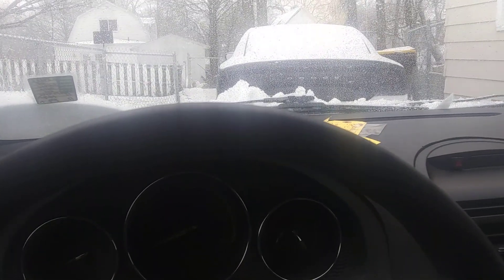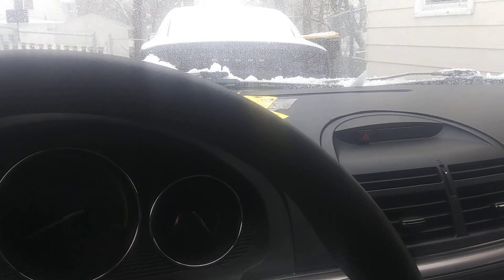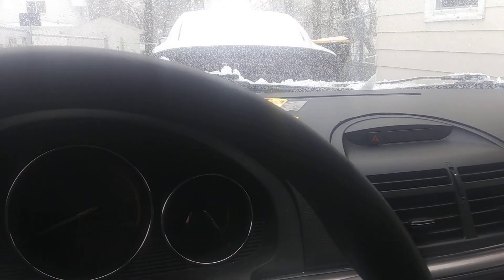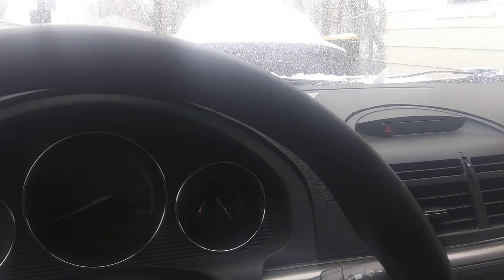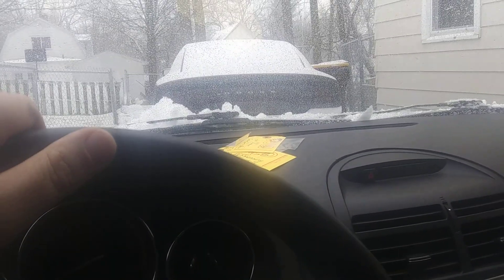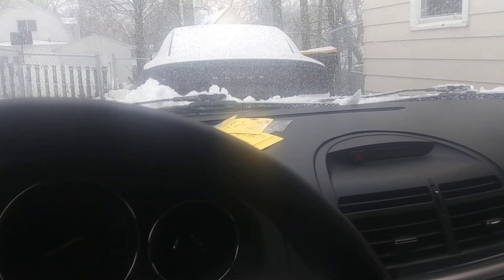That's it — thanks for watching. This is the 2007 Saturn Aura XR 3.6. She's already named it — this car is Sally, so I will be referring to this car as Sally in the future. Of course the Dodge is Mr. D, the Pontiac is Bullet, and we'll go from there. Everybody have a great day, we'll talk to you later, bye.